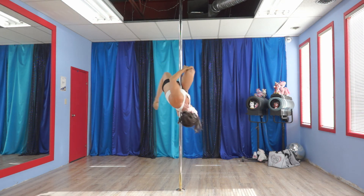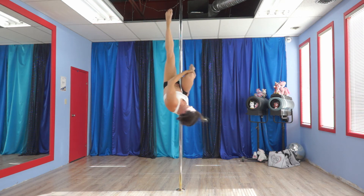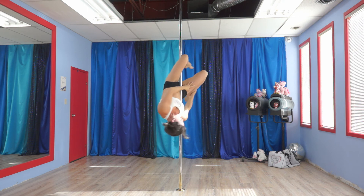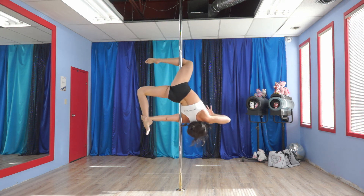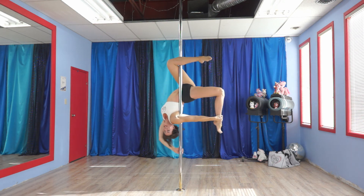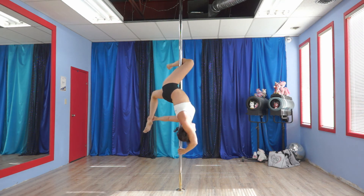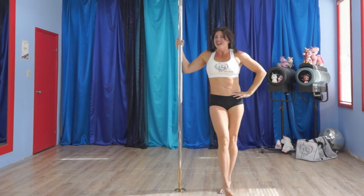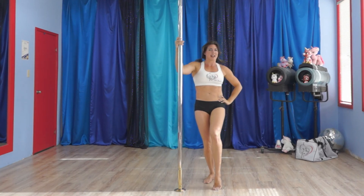Bend the foot. Now extend. Bring it back up. Hook on. Hand on the hip, grabs the foot, and down, down, down, down. And grab on with the outside hand.